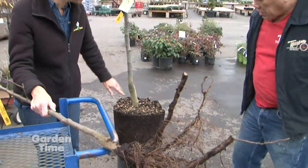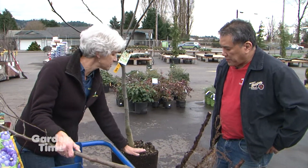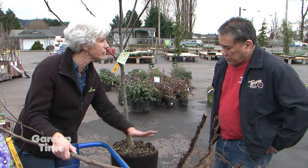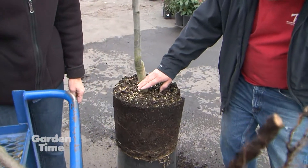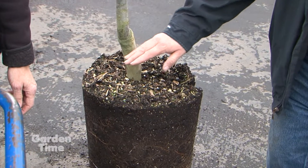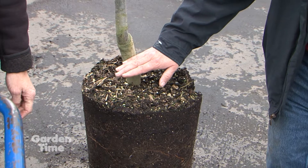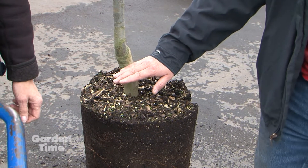On a tree that's containerized, you want to do the same thing — you want to plant it like you'd plant any shrub, at the level of the soil around it. This is all the rootstock. You would not want to plant it any deeper than right there at the graft.